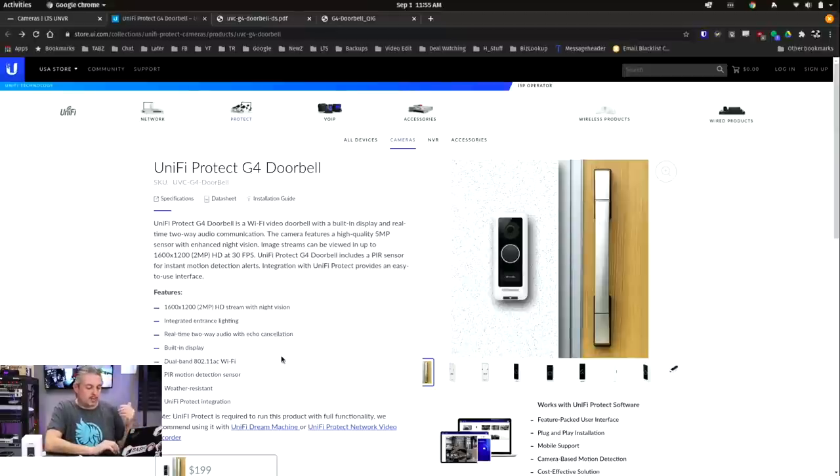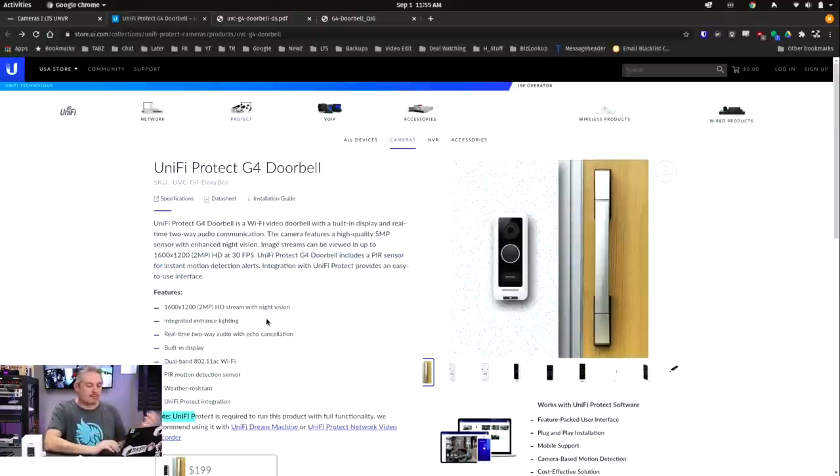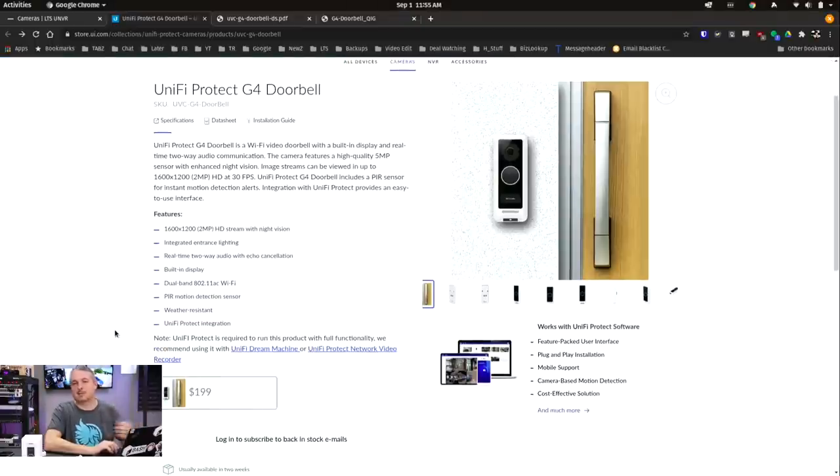So product costs — we see $199 here. I want to make sure that's read really well, because it seems to be a common question. Unifi Protect is required to run this product with full functionality; they recommend using it with a Unifi Dream Machine or Unifi Protect Network Video Recorder. This is not just a $199 device — it's $199 as long as you already have the other devices that run Protect. I just want to make sure people understand you can't just get this.